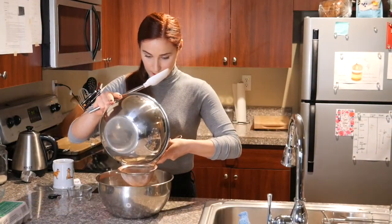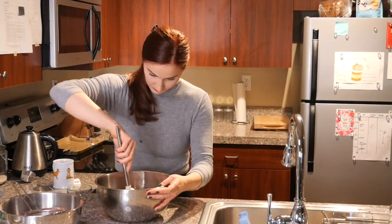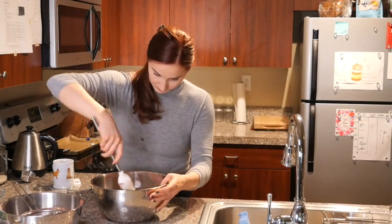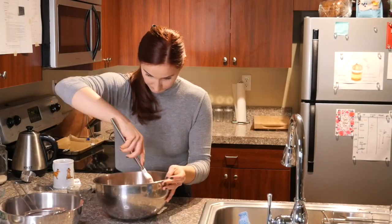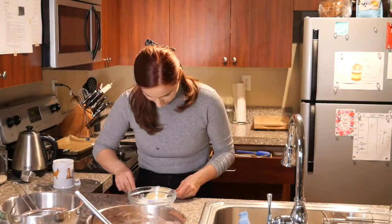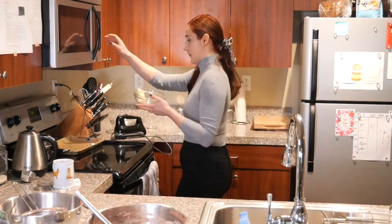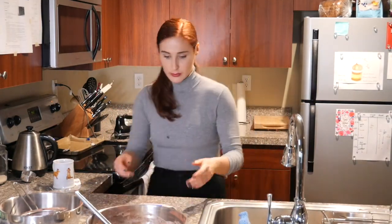So to our eggs and sugar mixture, we will incorporate once more sifted dry ingredients. Go through the sides into the center, as Mary Berry said. You just fold the whipped eggs with the dry ingredients and really try not to overwork it.